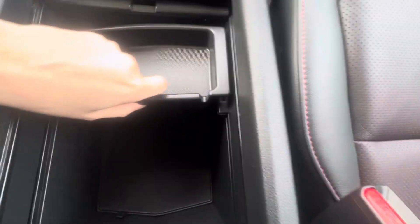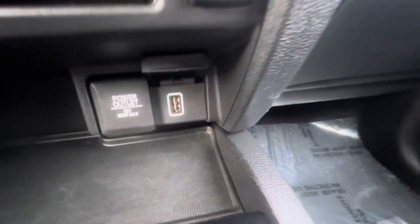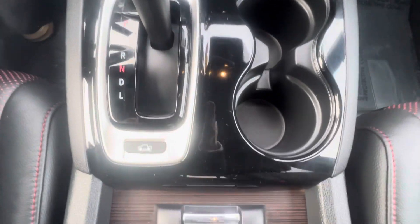The center console is huge. There's also this removable tray you can take out. Got some outlets right here, here's your cup holders, and your gear selector — park, reverse, neutral, drive, low gear.